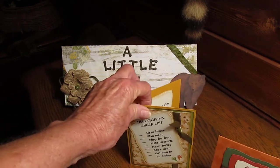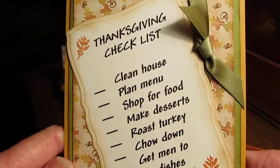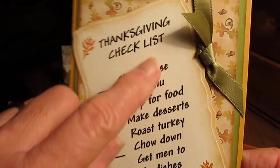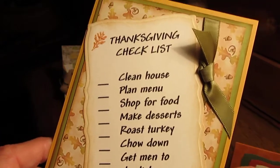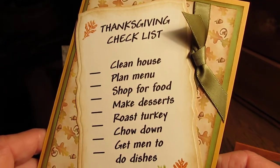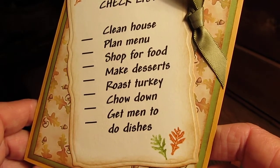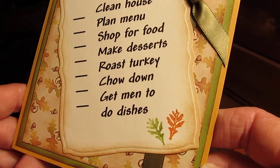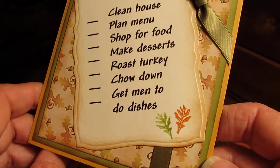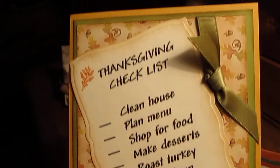Here they are. There's two of them. This one is made — I typed all this on my computer — and it is a Thanksgiving checklist: clean the house, plan the menu, shop for food, make desserts, roast the turkey, chow down, and get the men to do the dishes. I just thought that was kind of cute.